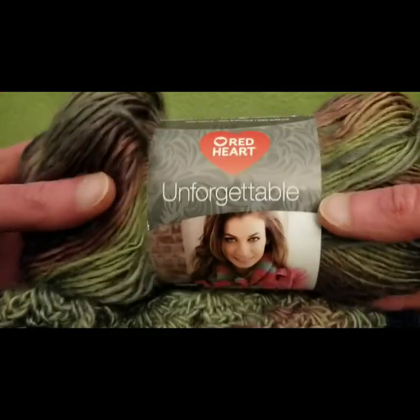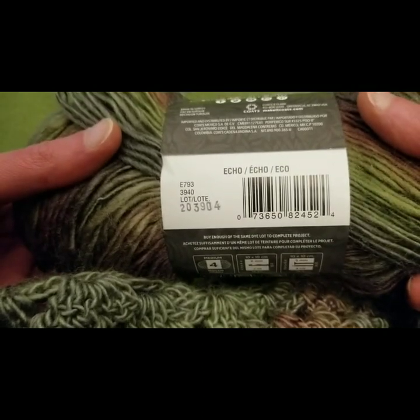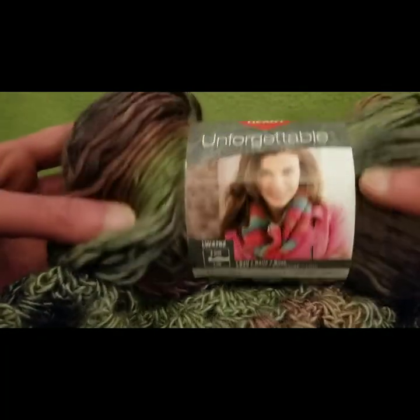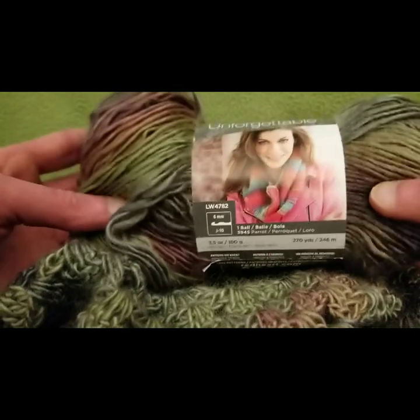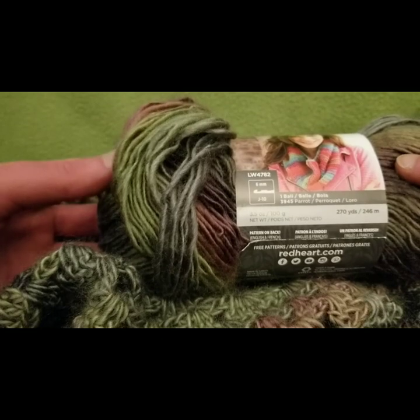It is Red Heart's Unforgettable, and this was the colorway Echo. I used about three of these. It is absolutely gorgeous as you can see — a little bit on the pricey side for my personal taste, but this worked out perfectly.